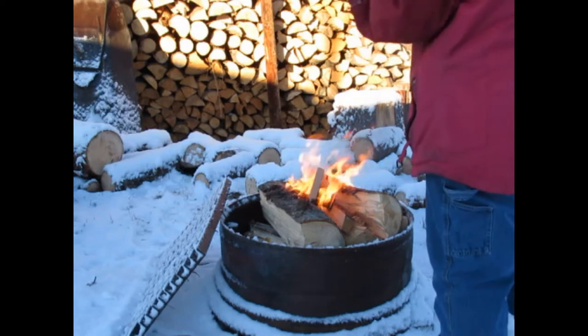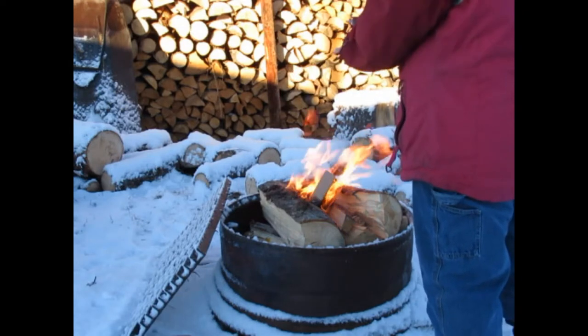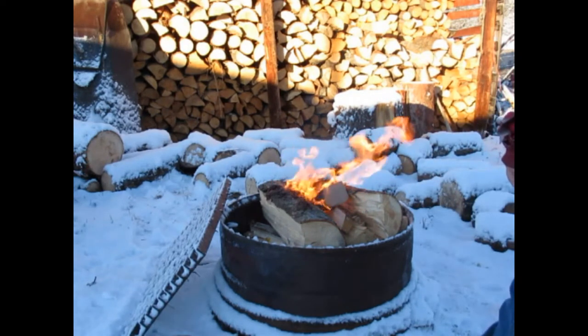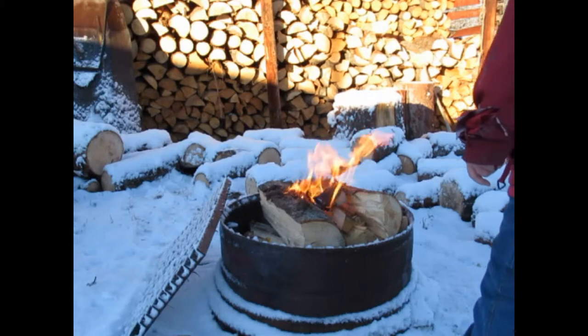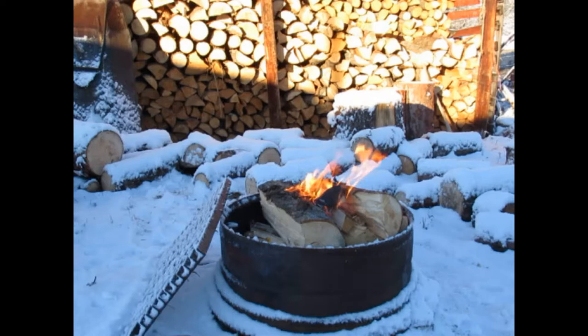We're gonna get this fire going, get it hot, put the rack up, and then we'll put the barrel on top and start filling it with hot water. That burns as I get things ready.